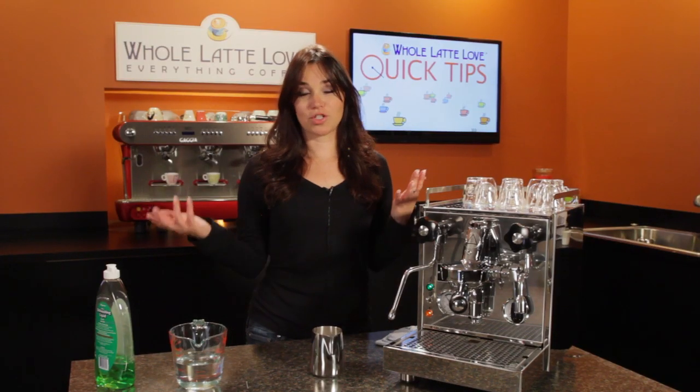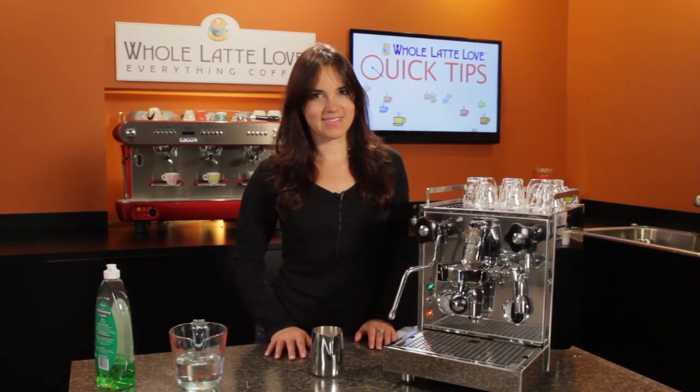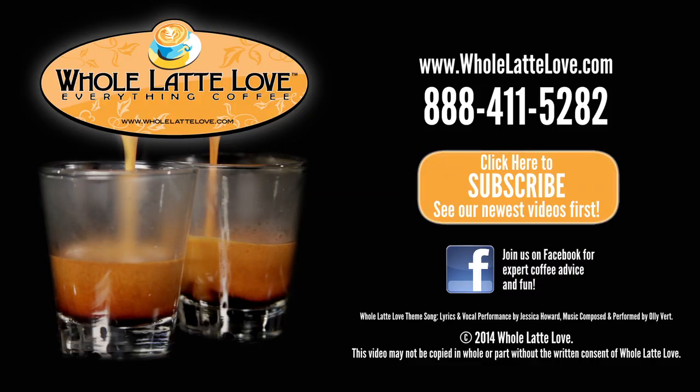So there you go — just some water and a little dish soap to help you become a frothing expert without wasting any milk. The number one source for everything coffee, wholelattelove.com.